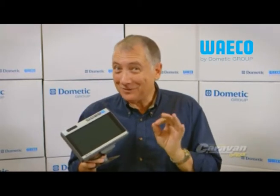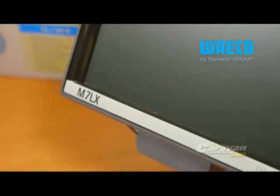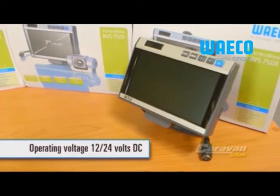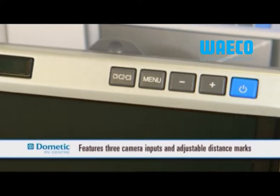The Waco PerfectView M7LX is a high-end monitor featuring advanced LED background illumination for excellent picture quality, even when external temperatures are low. It has a long service life and consumes very little power, making it ideal for 12-volt systems typically found in RVs. Three independently programmable camera inputs and adjustable distance marks make for the ultimate in convenient manoeuvring.